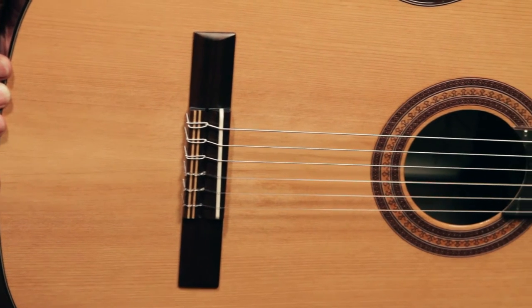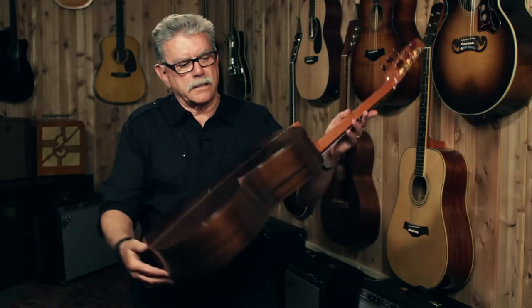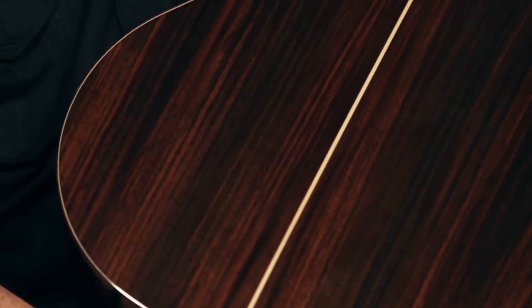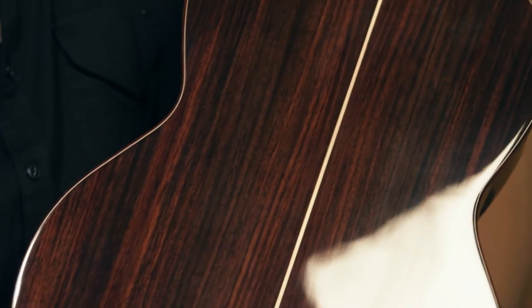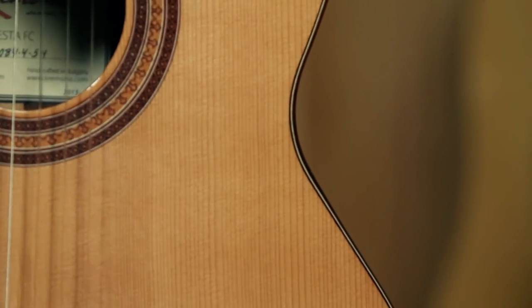This is a full-size nylon string classical guitar. The body is made out of solid East Indian rosewood — really a nice example of this beautiful wood. The top on the Fiesta FC is cedar. It's one of the most respected and most chosen woods to be used with a rosewood body on a classical guitar.